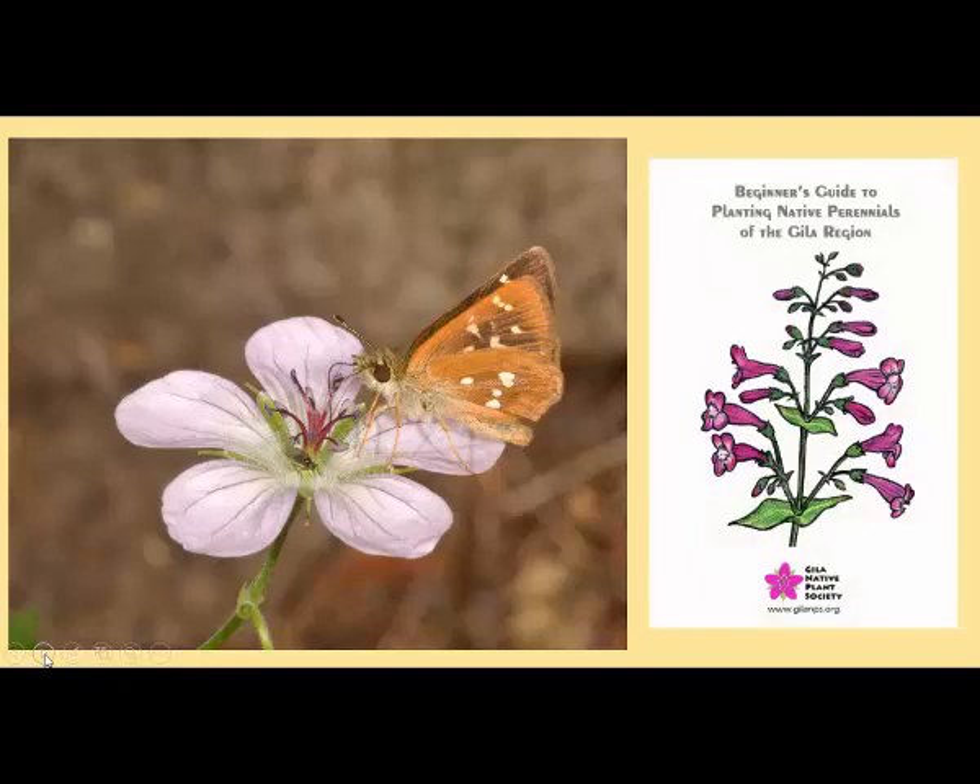Let me introduce you to our new beginner's guide to planting native perennials of the Gila region. We've chosen 26 plants that are easy to grow, or relatively easy to grow. In our region, these 26 plants exhibit a long range of bloom times — some bloom in early spring, some later in spring, some in summer, some in the fall. There's also a wide range of colors: some are red, some are blue, some are pink, some are white, etc.